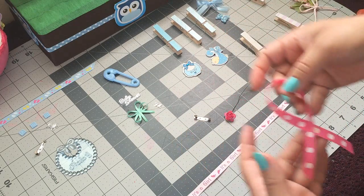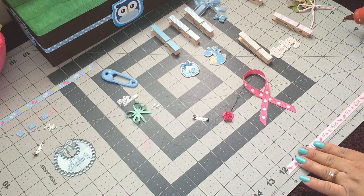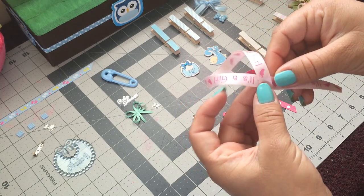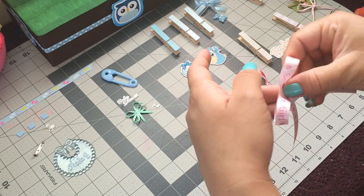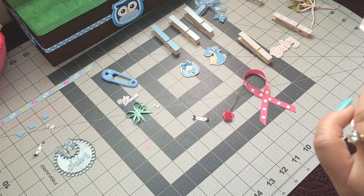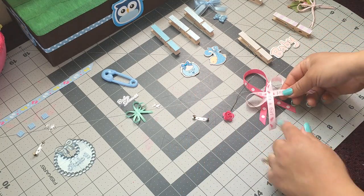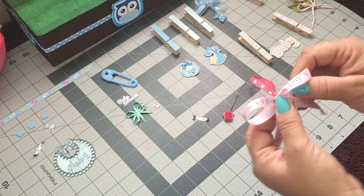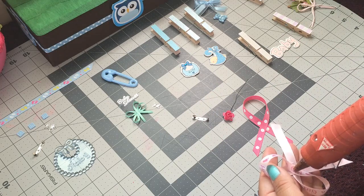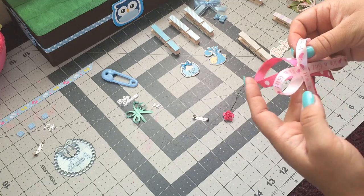Okay, so that's the first step. Then this one measures 12 inches and I'm gonna do another bow — and this one's just gonna be like this. Then we're just gonna add more glue back here and add it like that.